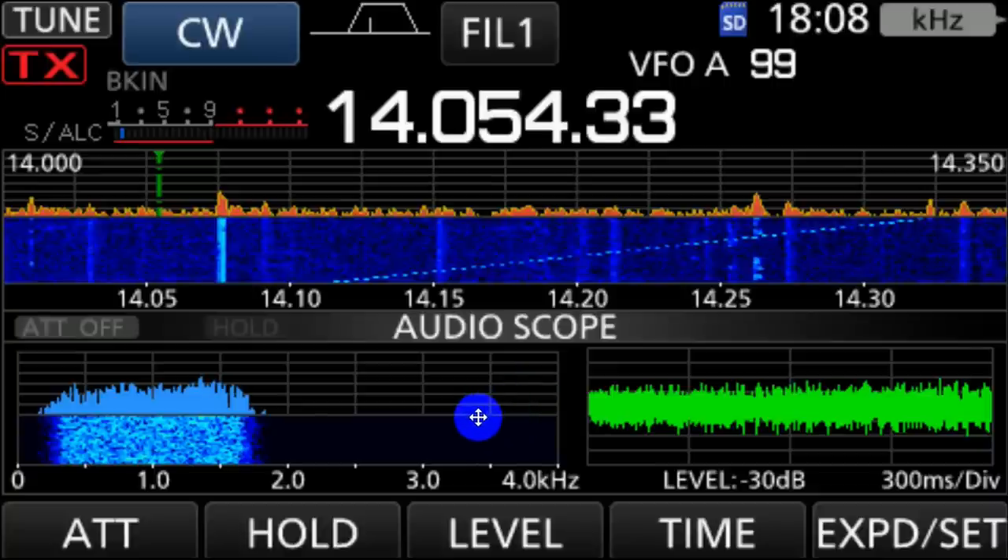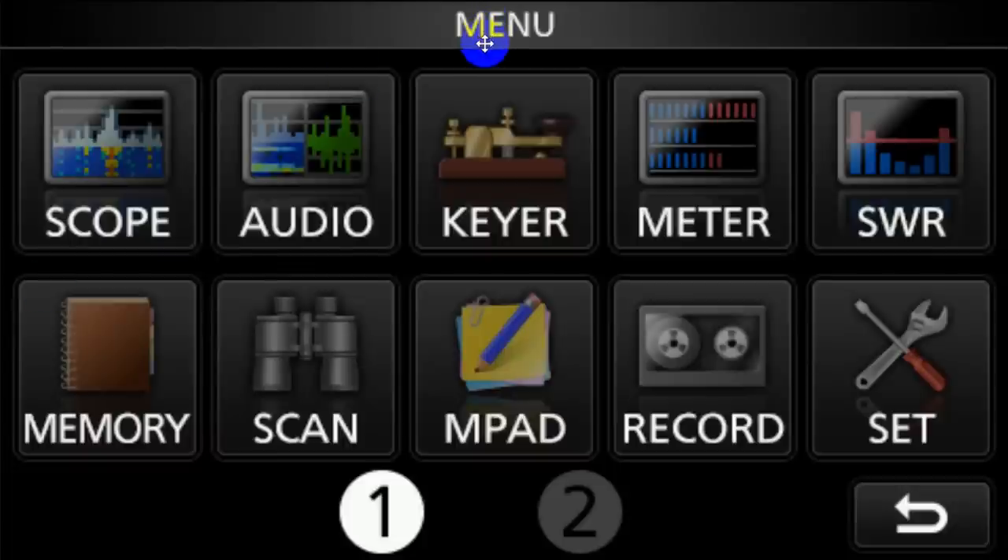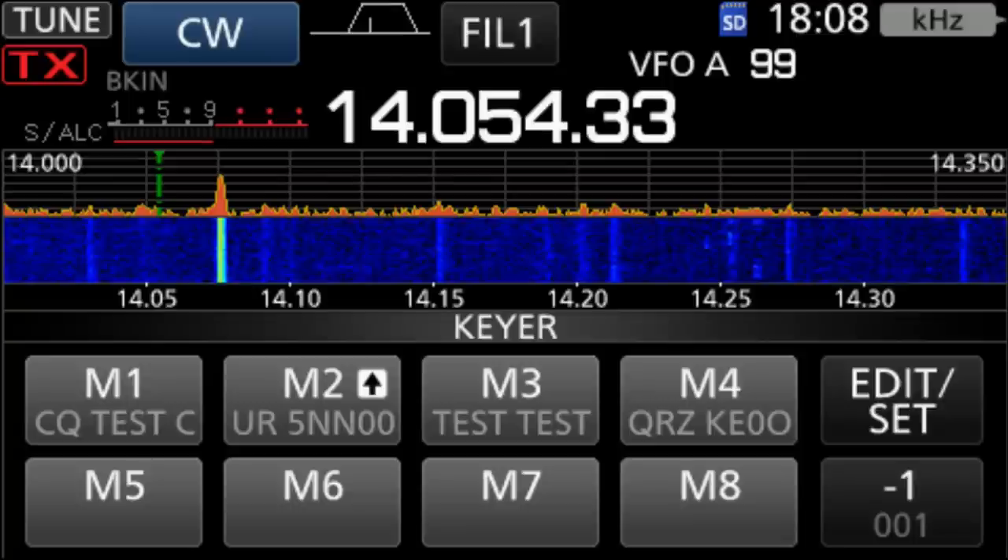So push the menu button and you get this — this is the menu. Scope, audio, keyer, meters, and so on. And you're going to push on Keyer. So click on the keyer.